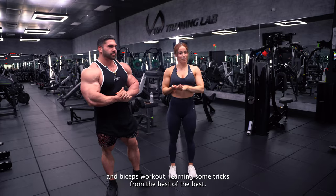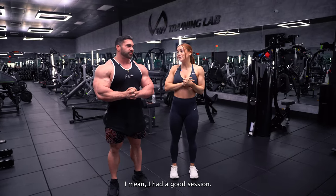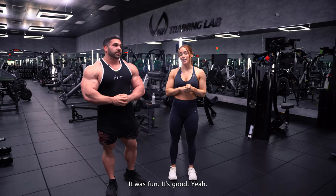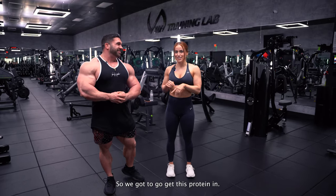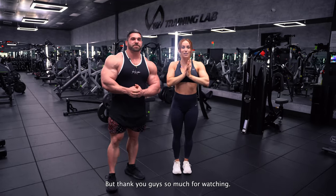We just wrapped up an awesome back and biceps workout, learning some tricks from the best of the best. I had a good session, it was fun. I'm feeling like it's time to go eat though — you've got to put the food to work. He ain't missing no meals, so we've got to go get this protein in. Thank you guys so much for watching, I hope you enjoyed.